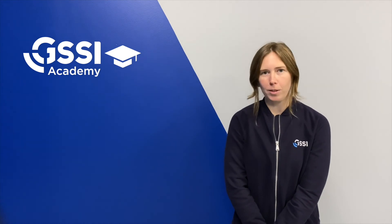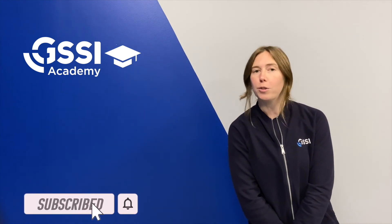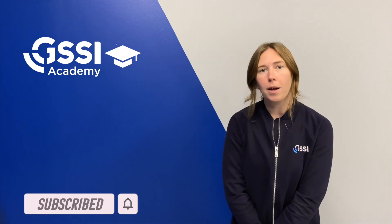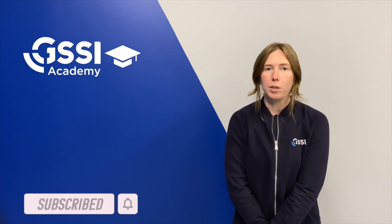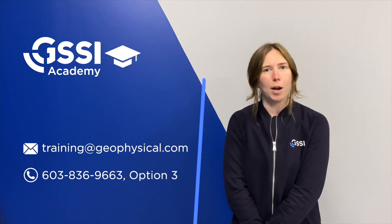Thanks for watching. We hope you found this video helpful and be sure to check out some of our other content by searching GSSI on YouTube. If you ever have any specific questions, feel free to reach out to our training department directly and we'd be happy to chat with you.